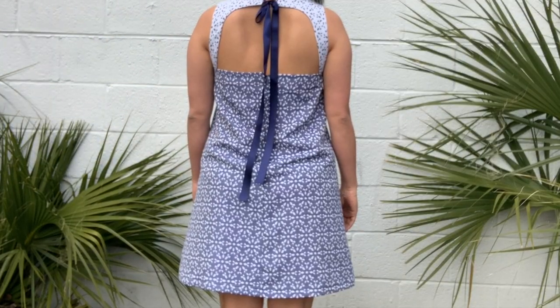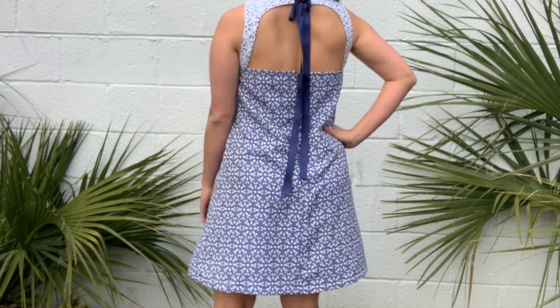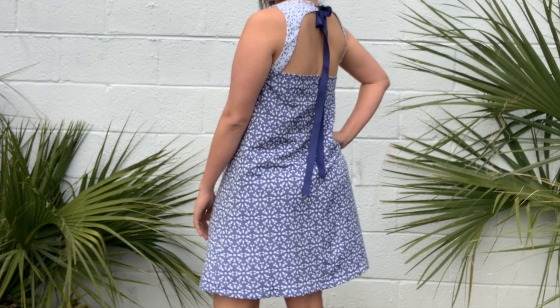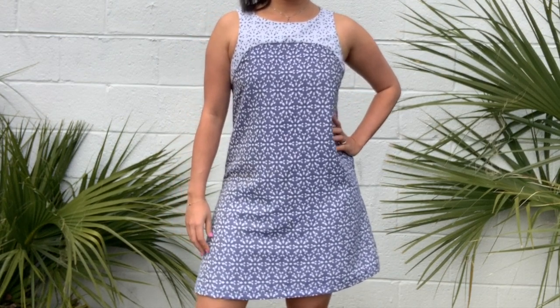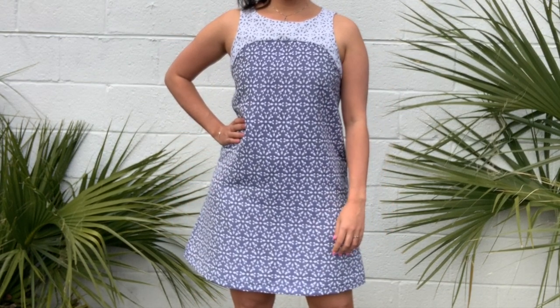So I'll be back next week to show you how to add vertical darts to a pattern. I'll also add them to this jacquard dress and show you another before and after. That's going to do it for today though. Thanks for watching and I'll see you soon.